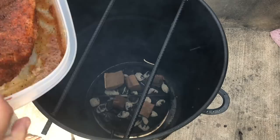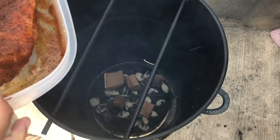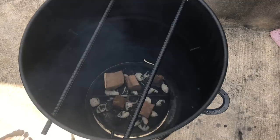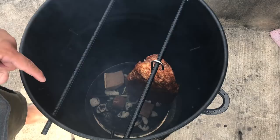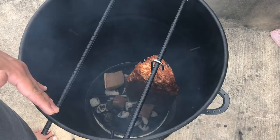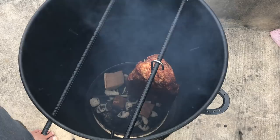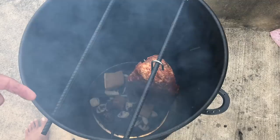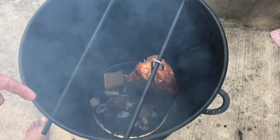I've got the brisket here and that rub has really sweated in nicely. We're going to hang it right in here. I'm about an inch and a half to two inches away from the charcoal at the bottom, but we should be fine. We're going to get the lid on and just let it run. I don't know the exact temperature we're cooking at, but we're going to let the pit barrel do what it does. I will spritz throughout the cook — probably after the first hour mark.